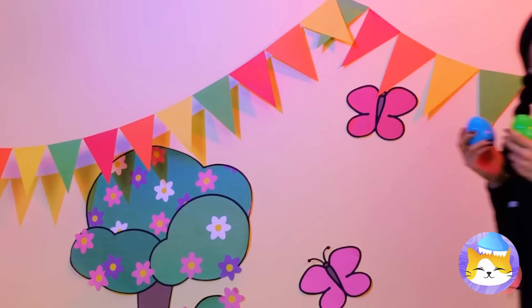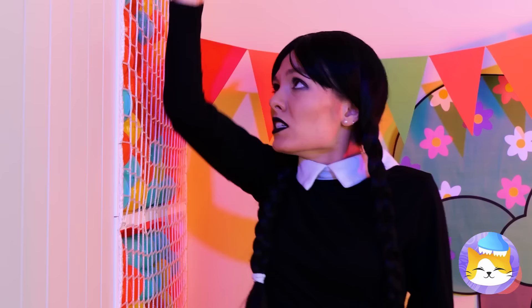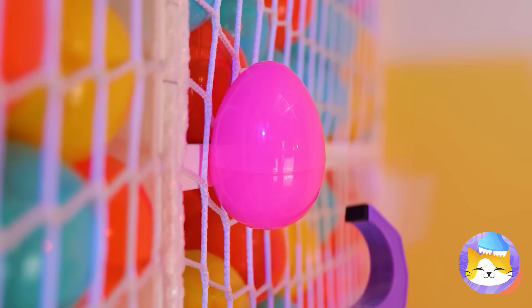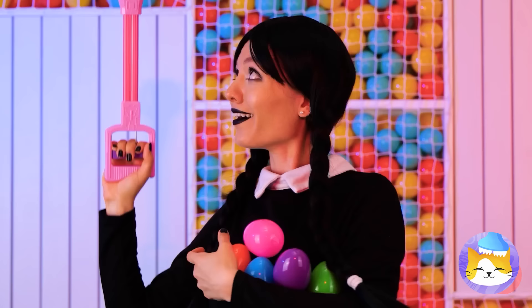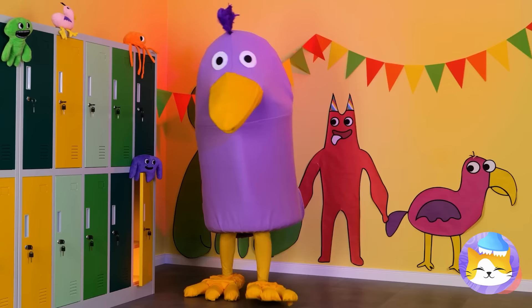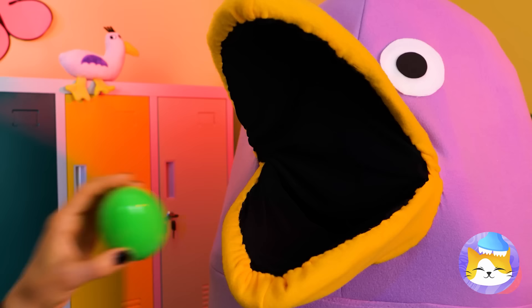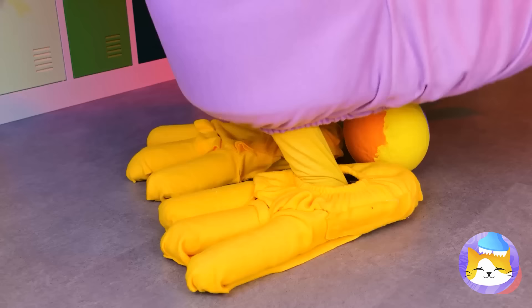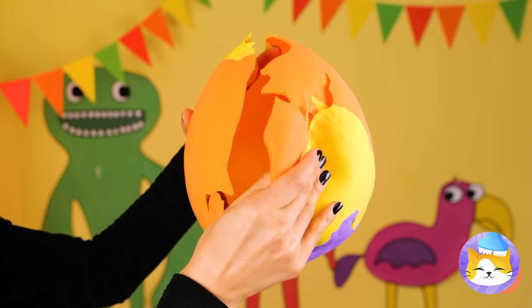Wow! A pink egg — so close yet so far! We need help, like this grabber toy — time to go on an egg hunt! This should please that Opila bird. And just in time — look who's here! Told you she liked eggs — raw too, by the looks of it. I think she wants to repay you — why, it's an egg she laid herself! It looks like it's ready to hatch! Time sure does move fast.